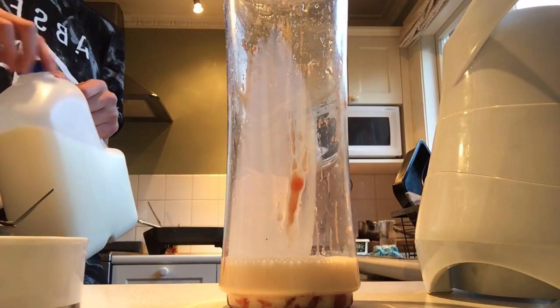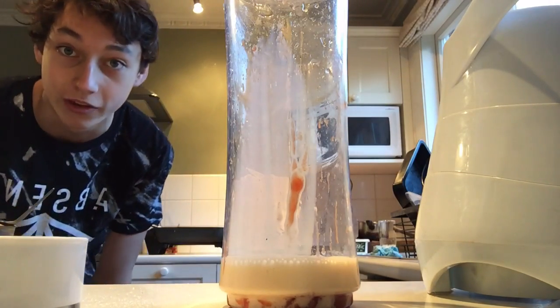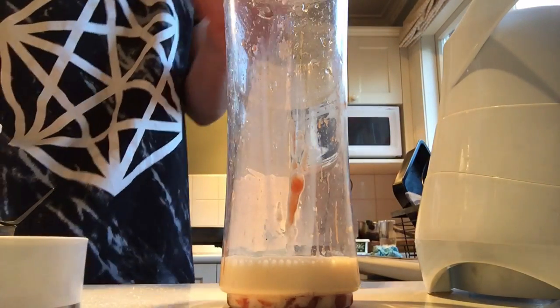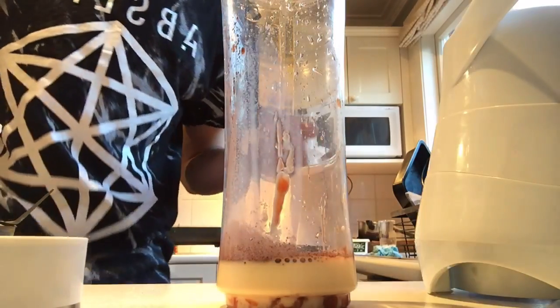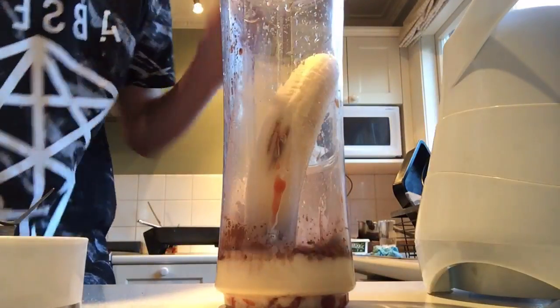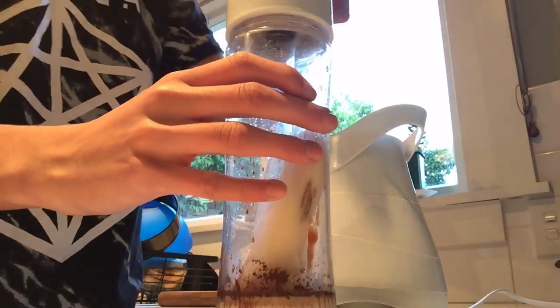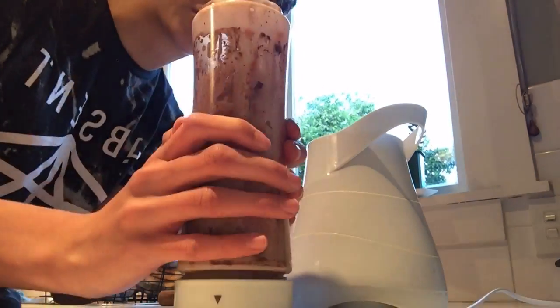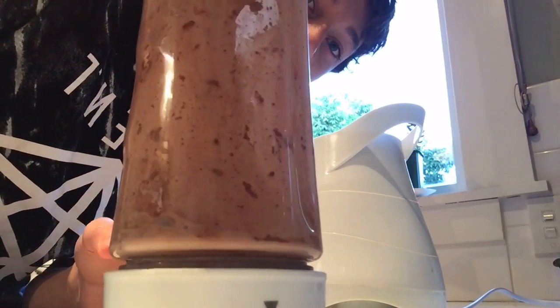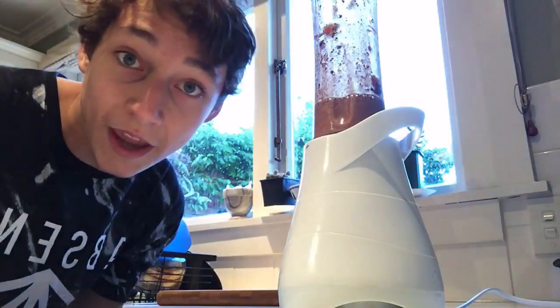I'm not putting too much in because I don't really want to waste food — I know I'm not going to be able to drink all of this. Some cocoa powder. Oh, that smells like rich tomato sauce! And lastly, a banana. Turn this on... oh my god, look at that color! Oh god, did not mean that to happen. Okay, we'll try this again.